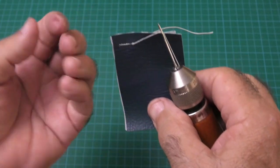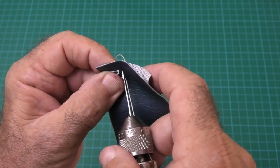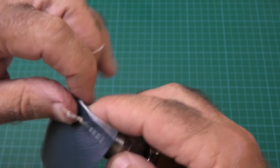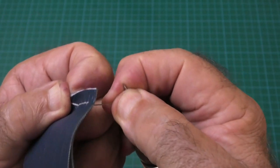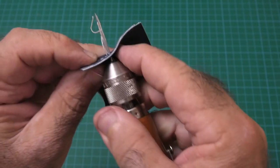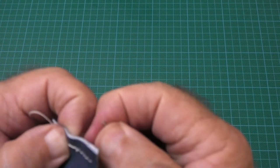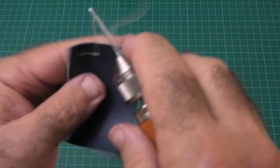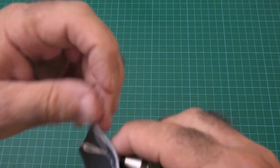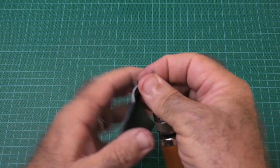The great thing about this is the stitching isn't loose — it's all locked in nice and solid. It progresses quite nicely. Push through, pull the loop through, thumb on the vinyl, pull through and lock that stitch. You can get quite a rhythm going with this and it's actually not that slow. Lock that one off, and one last one for good measure — pull the loop back through, hold it, and pull back.